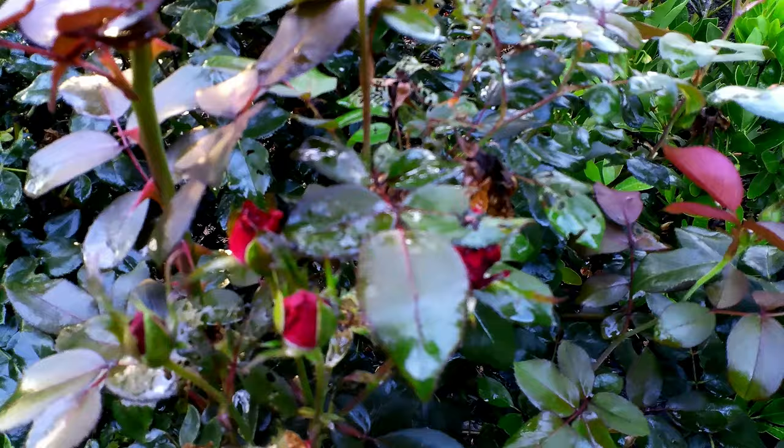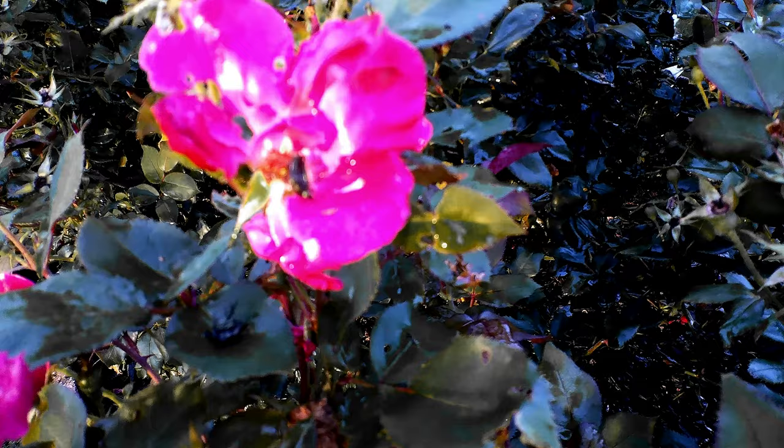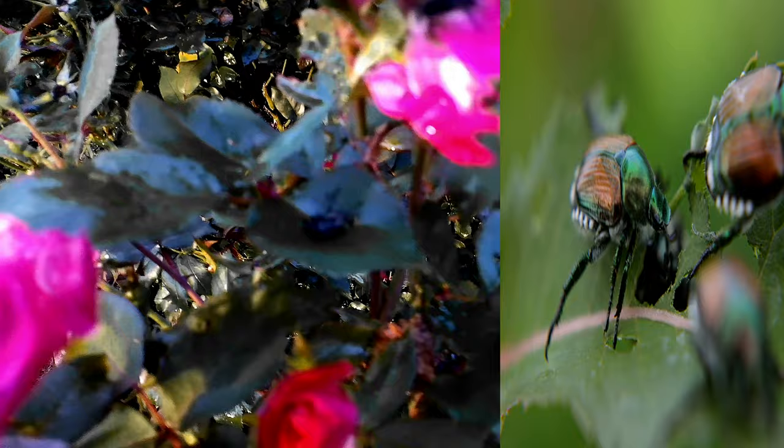When I looked closer, I noticed it was a Japanese beetle. These things are notorious for feeding on any kind of plant. They like rose bushes, but they will feed on any type of plant you may have in the area. It doesn't matter what type of flowers or bushes you have.